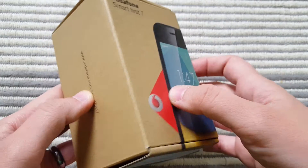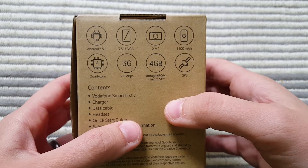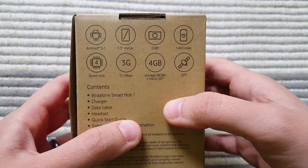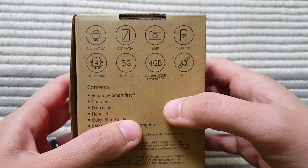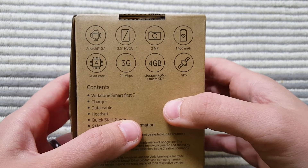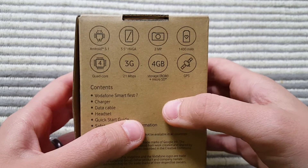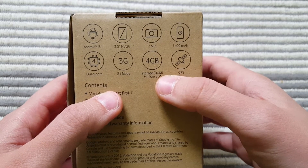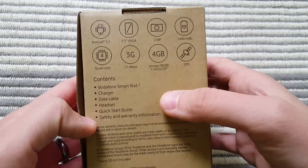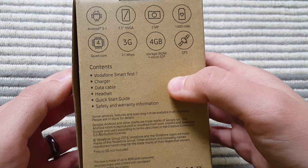Before I open the box, the phone is running Android 5.1, it has a 3.5-inch display, a 2-megapixel main camera — I don't think there is a front camera but we'll check. It has a 1400mAh battery, a quad-core processor, 3G (not 4G) support, 4 gigabytes of storage, a micro SD slot, and GPS connectivity.